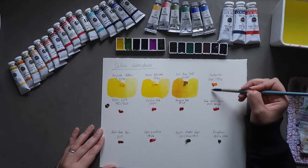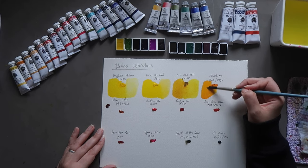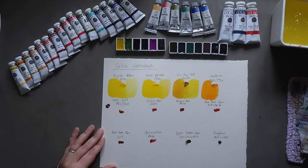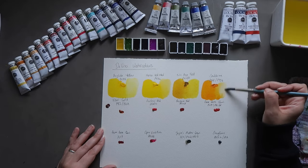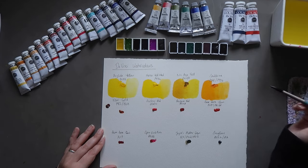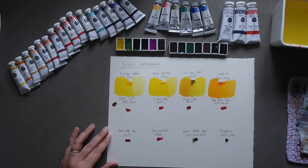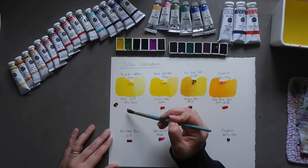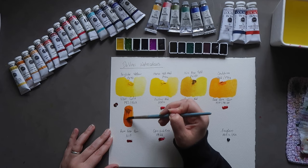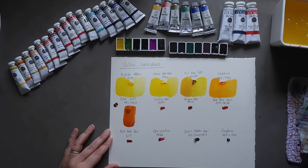Then we have Soul Shine, which is a mix of PO62 and PY97 — the Arylide Yellow we just swatched. It's a really lovely pumpkin-y orange. I don't go for typical standard oranges very often, but this one's quite a nice one. Then we have New Gold, which is PY83 and PR101. I was really intrigued to try this — reserving judgment.